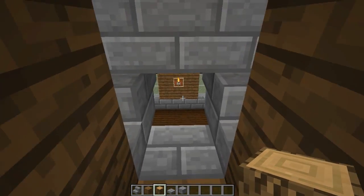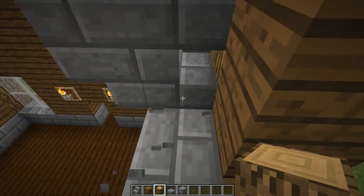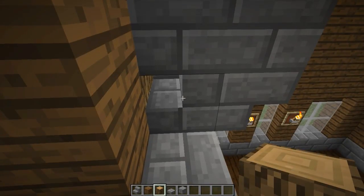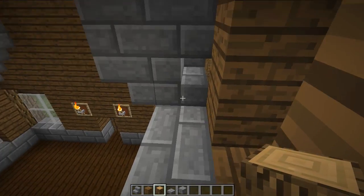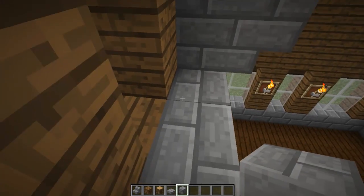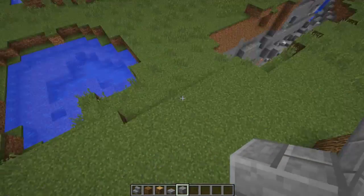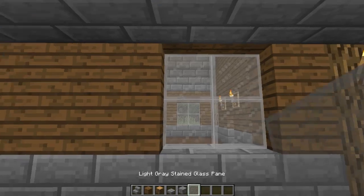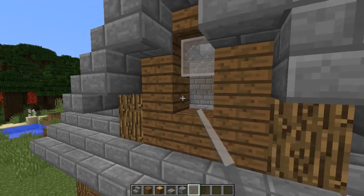Let's get in here and cut this away. I don't know if that's needed or not — let's just block it. Then we could grab one of these windows and put a window there.